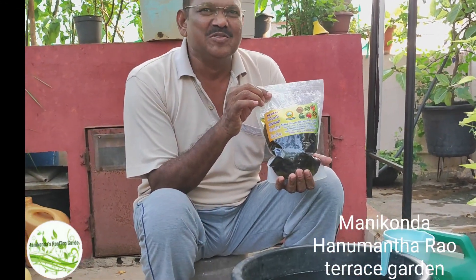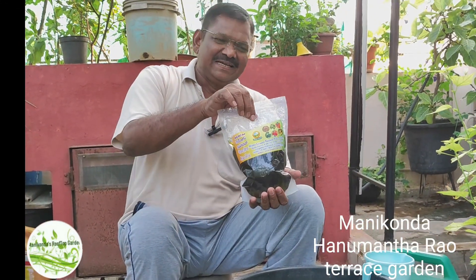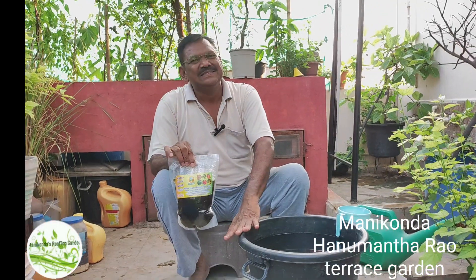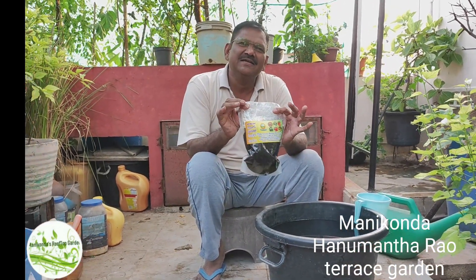That is a water. I am doing a water. If you think about it, I think it is very difficult. I have an existing capacity and it is not very complicated. My idea is to use it as a water.